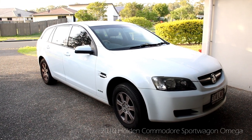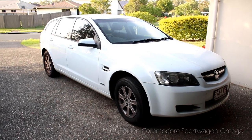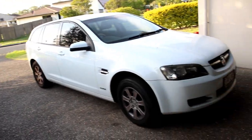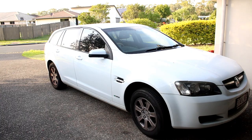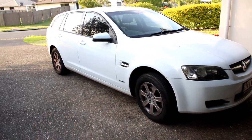Hello everyone. In this video today we are going to address an issue that I had with this Commodore recently. If you've seen some of our videos, you'd know I've got a couple and I'm trying to really get to know these cars so that I can work on them if anything goes wrong — and something went wrong the other day. Let me show you.